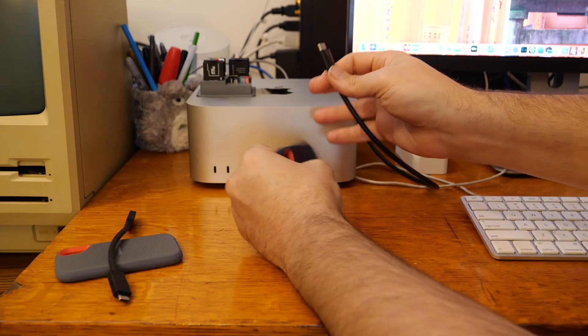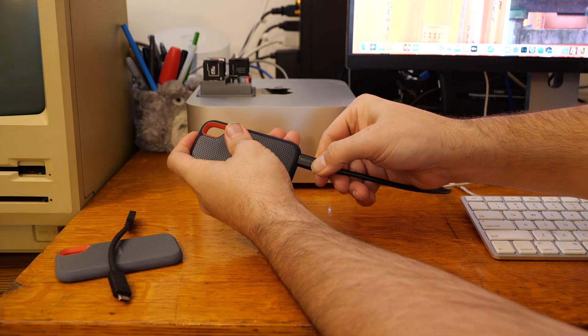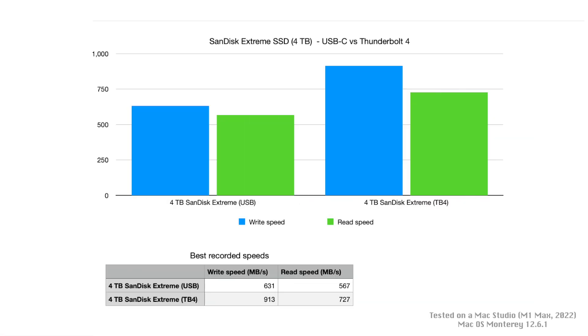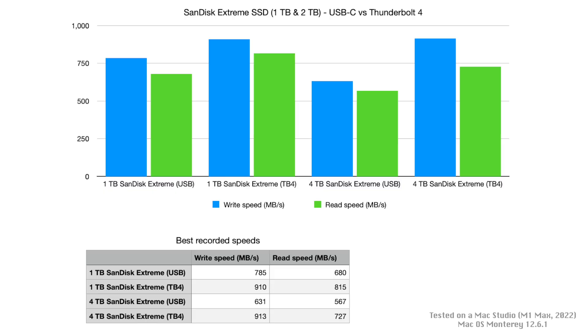So let's unplug this from the USB-C cable and plug it into the Thunderbolt 4 cable. Now let's click start and see how it performs. Again, using the Thunderbolt 4 port, we did see a significant speed improvement over the read and write functions. Here's a graph of how the 1TB and 4TB SSDs performed via the USB 3.1 generation 2 and Thunderbolt 4 ports on my Mac Studio. I'm sure these speeds would fluctuate a bit depending on a number of factors, but it does show you that by plugging the SSD into a Thunderbolt 4 port, you will get closer to the advertised speed of the SSD.